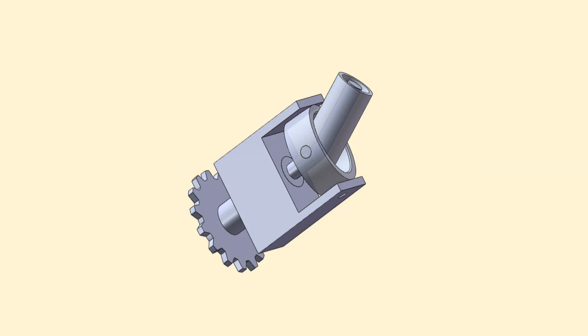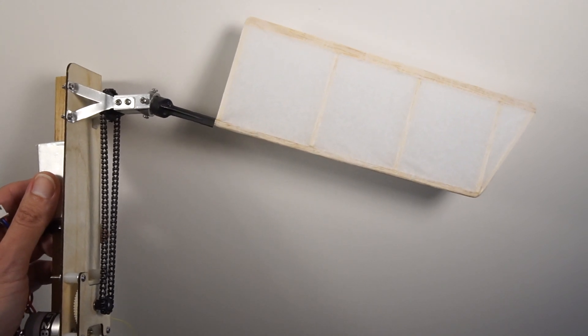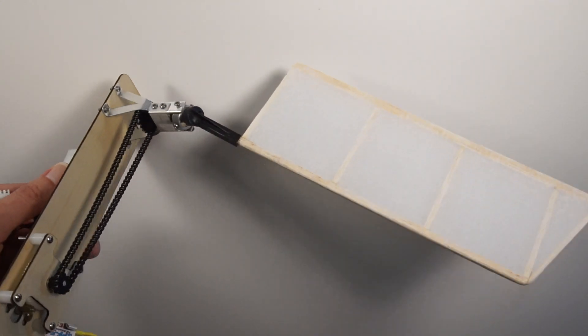Hi, this is Nathan Chronister. In this video, I'm going to give you some information about the world's first manned ornithopter from 1942. I'm also going to build a model to show how the wing flapping mechanism operated.